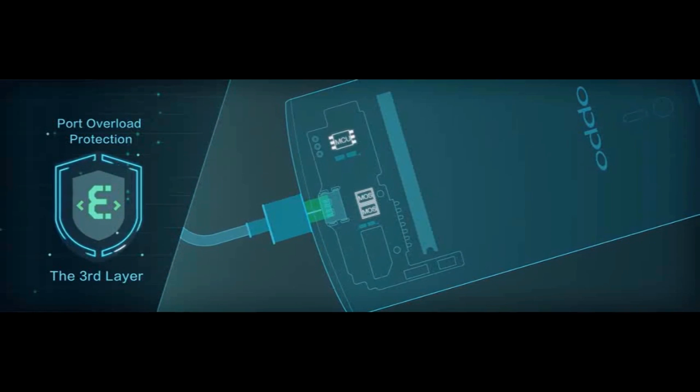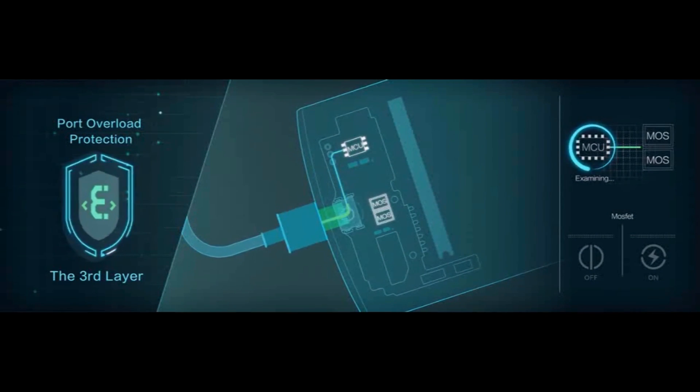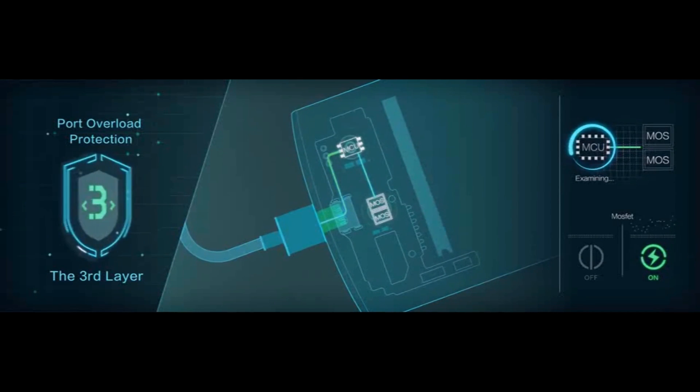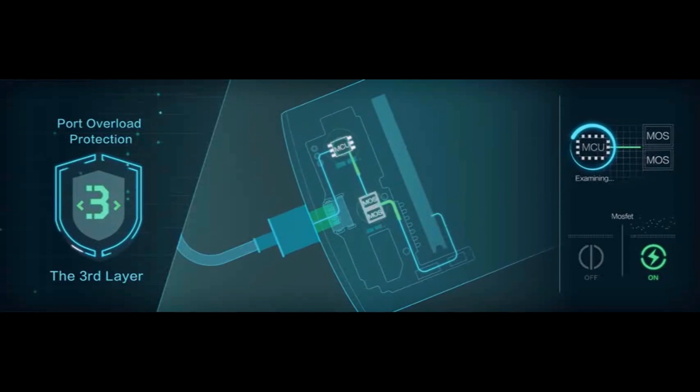Level 3: Port Overload Protection. In the middle stage, at a specially designed 7-pin USB port, MCU controls the third MOSFET switch to activate a third layer overload protection.